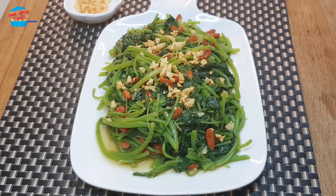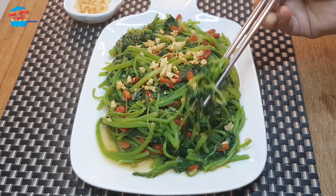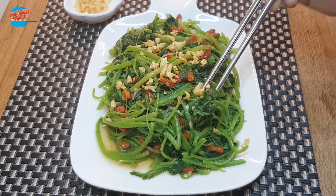Let's try. The sourish taste of the goji berry really brings up the taste. Really nice. Delicious.